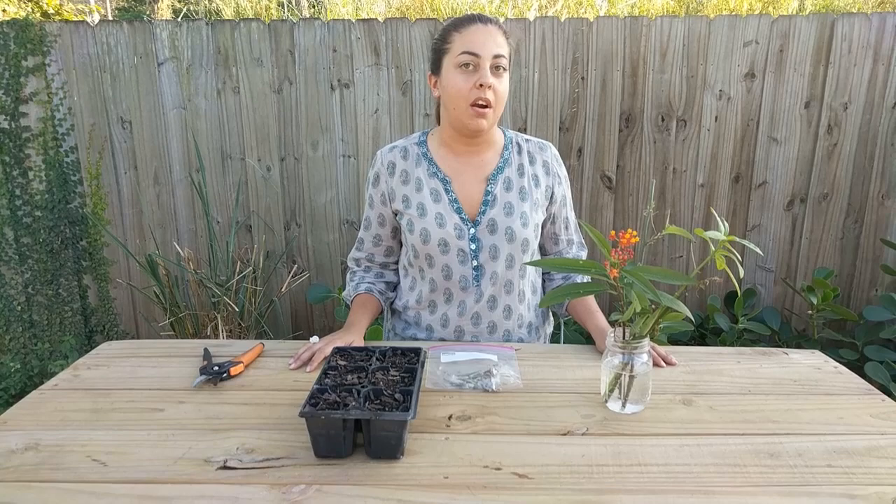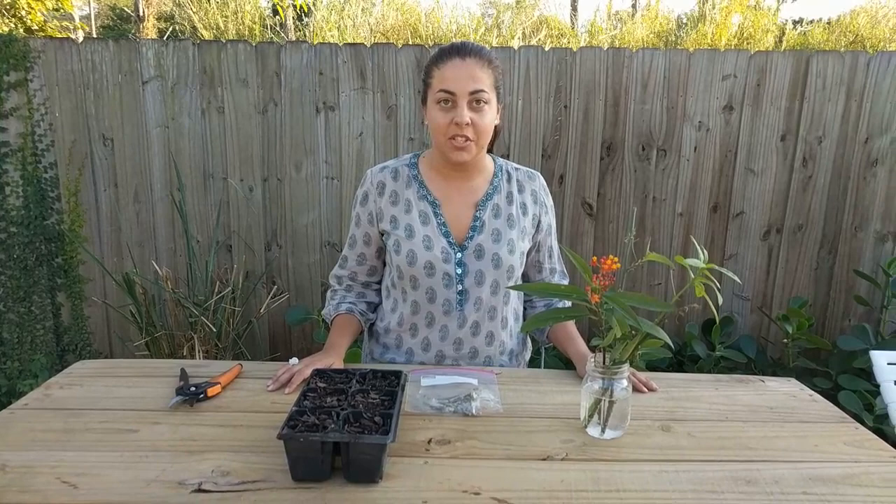South Florida, or Florida in general, does have 20 native milkweed species, of which only three are commercially available, and two of those are more suited to growing in swampy environments, which is difficult for most gardeners to grow in.